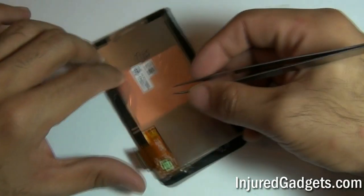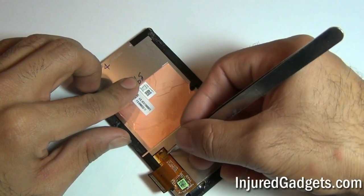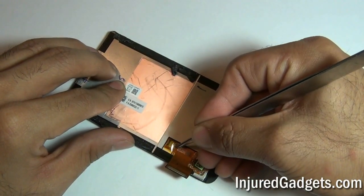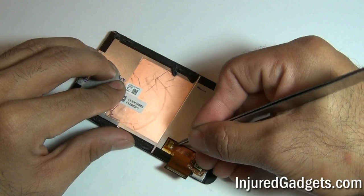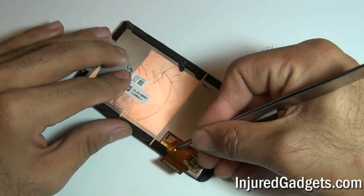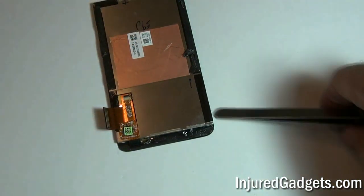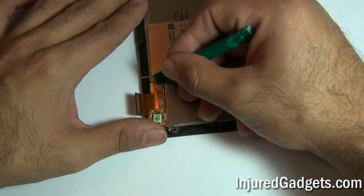If you are only going to be separating just the digitizer or the LCD assembly, you will need to follow the steps here. You will need to release the Kapton tape on the back of your LCD housing assembly, and once that is completed, you will need to go ahead and push up on the jawbone connector, releasing your touchscreen glass digitizer flex cable.